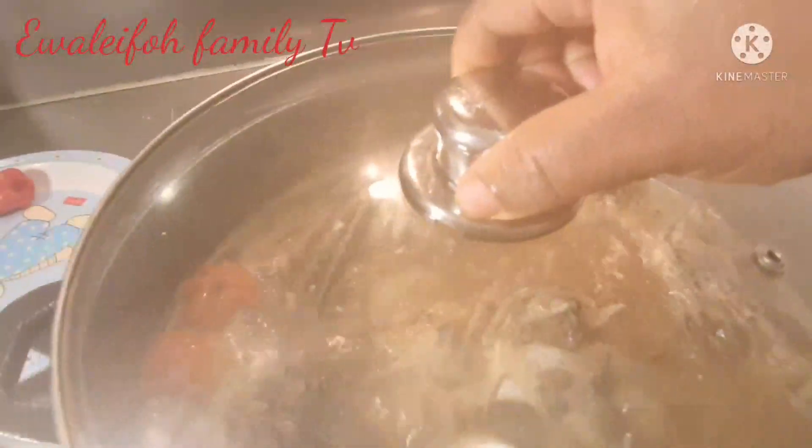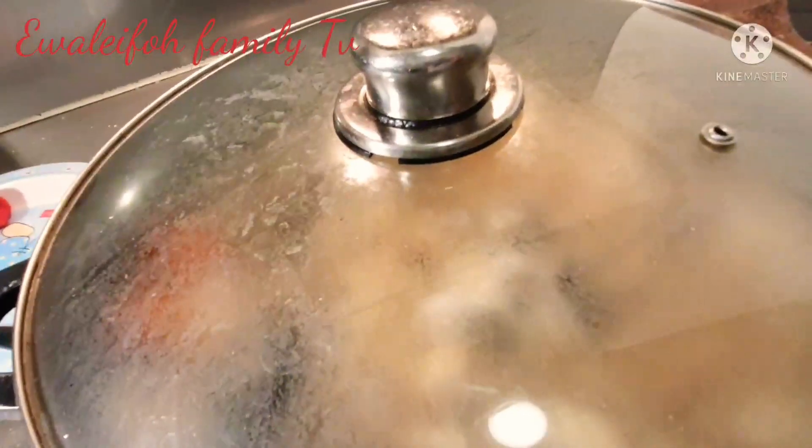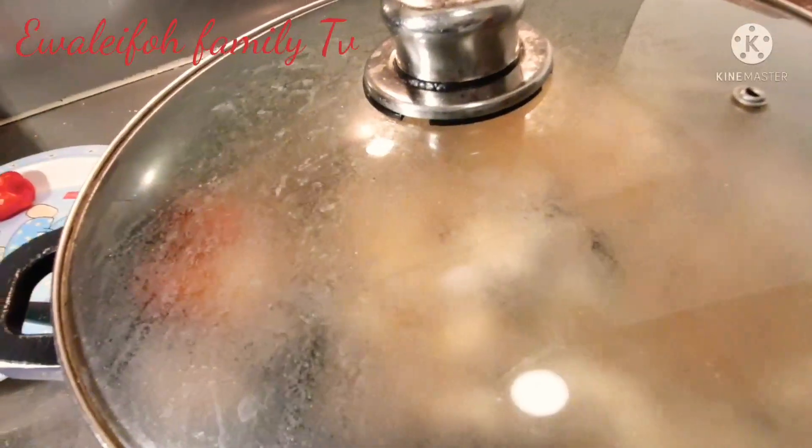Cover it to cook again. Stay tuned and watch to the end — the soup is simple to cook.